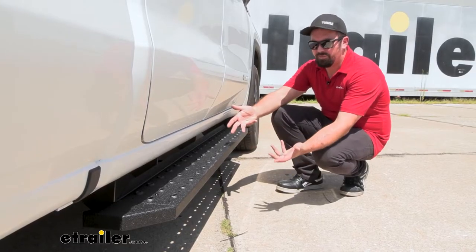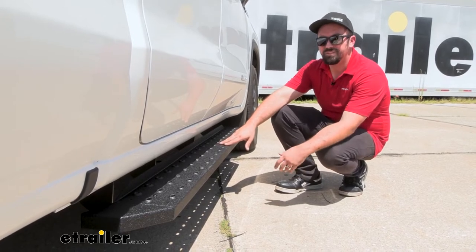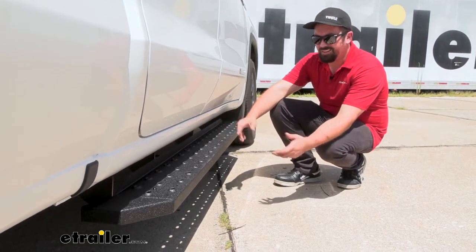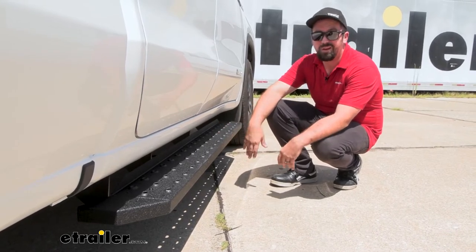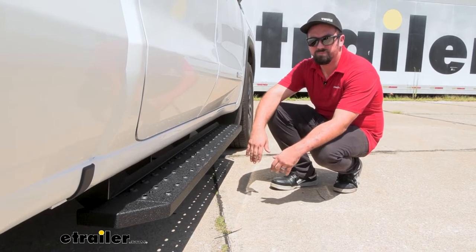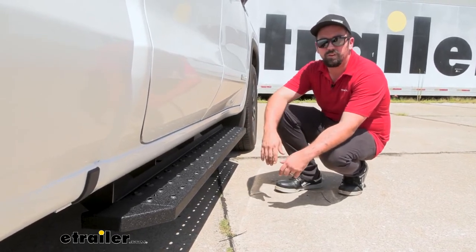Another great feature of this running board is that it's super easy to install. The brackets actually bolt into some factory weld nuts and can be set up in about 30 minutes or so, and you'll have these on and ready to use pretty much right away. So speaking of that installation, I'm going to walk you through it so you can get yours installed.